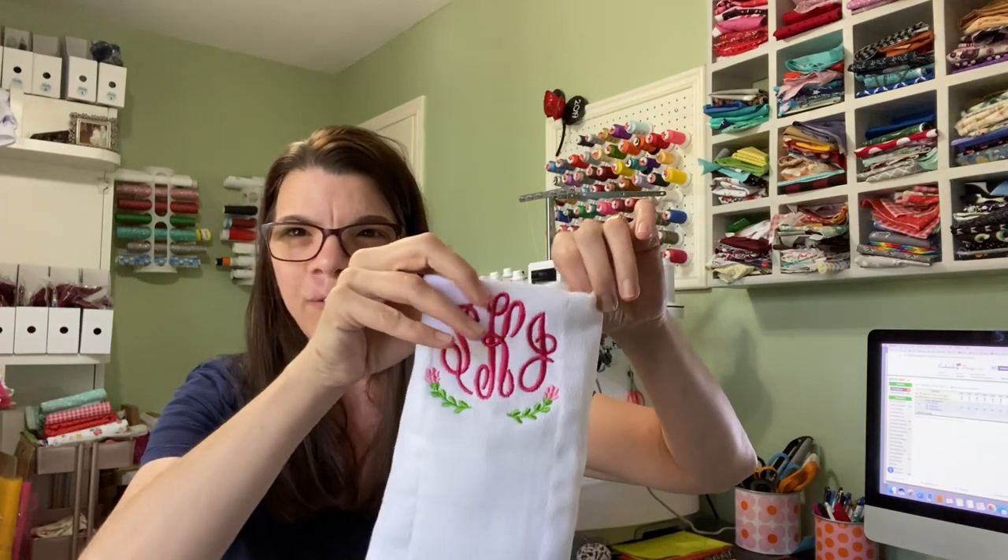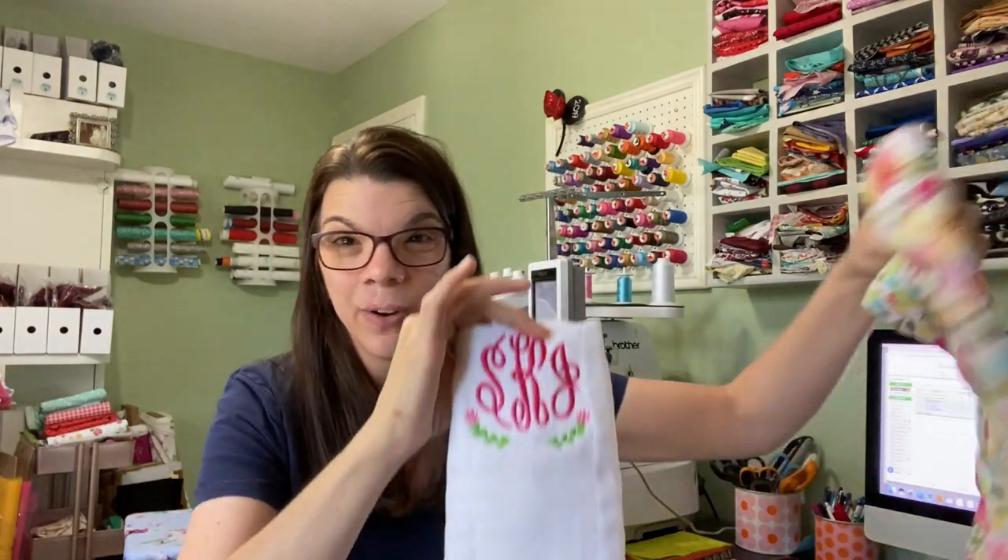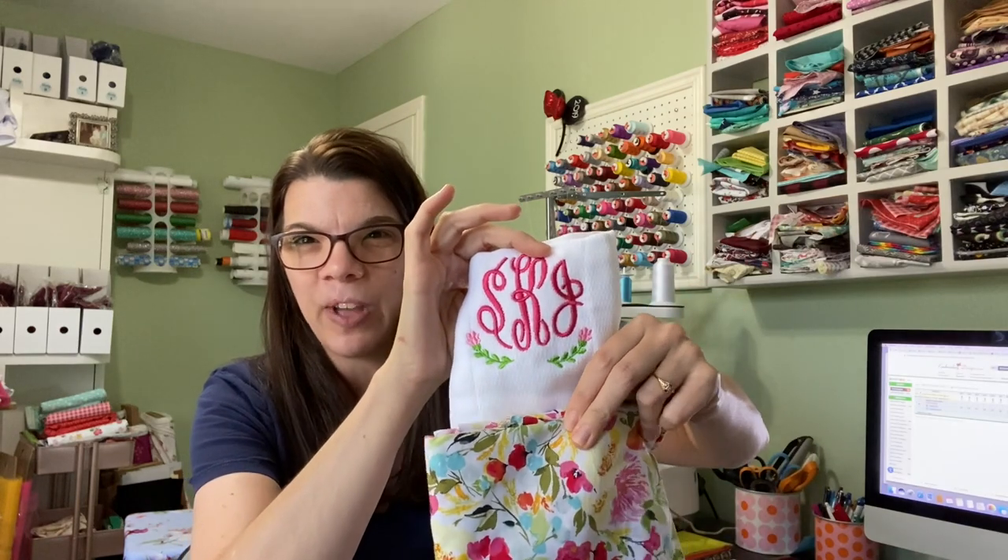Hey guys, what's up? Welcome to 1922 Project. My name is Kelly. Today I'm working on a project doing some of those burp cloths that have the fabric. Here's one embroidered. I have two fabrics and I haven't decided which one yet, but I'm going to add some fabric down here and show you guys how to do that.